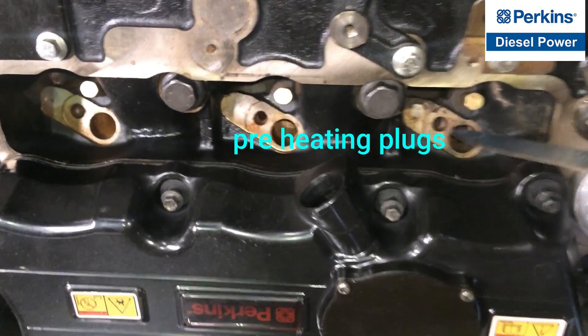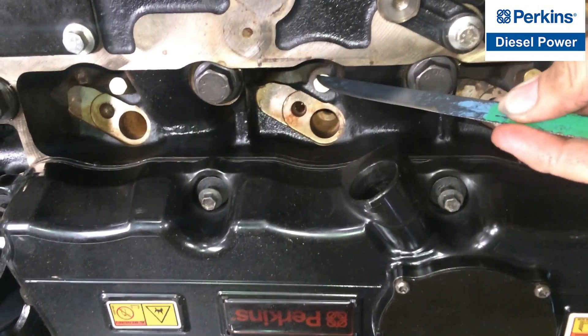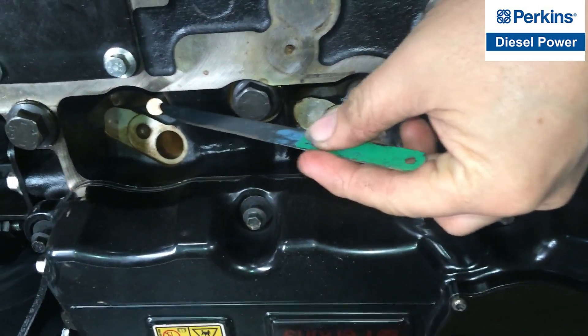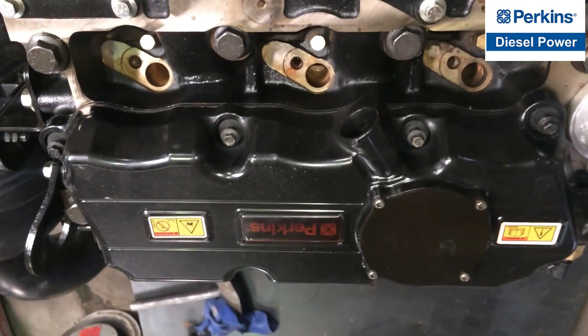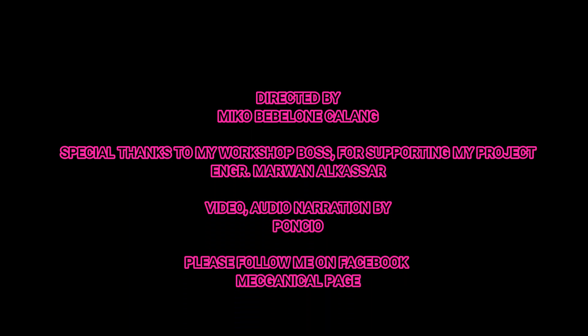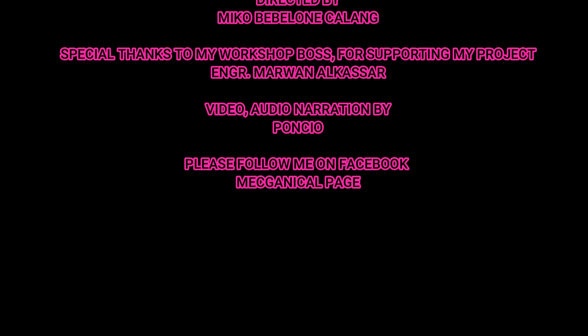These are the preheating plugs and they help to ignite directly the air and fuel mixture inside the combustion chamber. Thank you very much for watching this video — please help me by liking and subscribing to my YouTube channel. See you in my next video, have a nice day and take care.